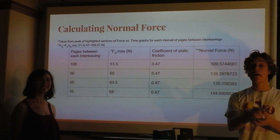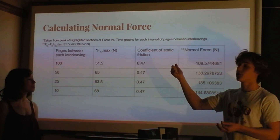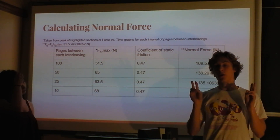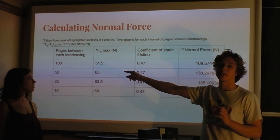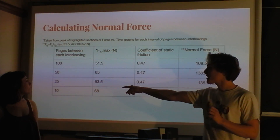For the book-pulling experiment to find the normal force, we started with 100 pages between each interleaving. We had two 1,000-page phone books interleaved together. With 100 pages between interleavings, that's 10 interleavings; with 50 pages, that's 20; with 25 pages — do that in your head — and with 10 pages, that's 100 interleavings.